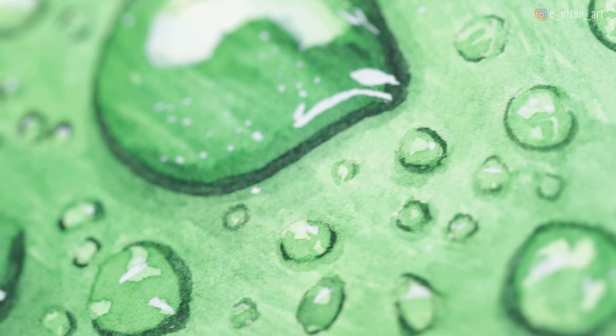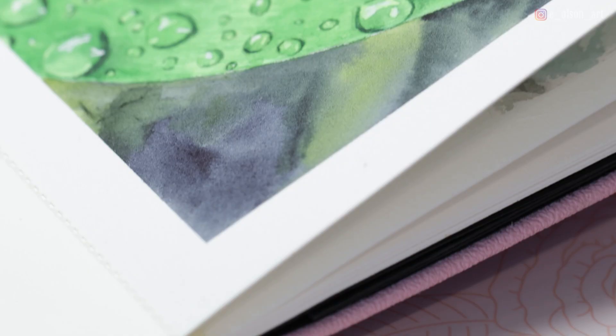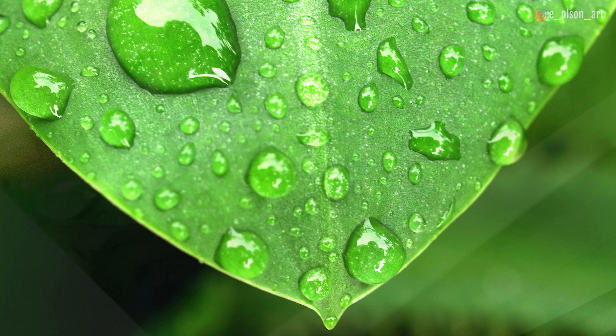Welcome back to another tutorial everybody. Today we're going to be painting this beautiful green leaf covered in water droplets. This one only uses three colors and I'll be using my Paul Rubens watercolor journal — a hot pressed cotton watercolor paper surface that I love for painting these small studies. My reference photo is from Pixabay, and I'll leave a link in the description so you can download it and try this painting for yourself.